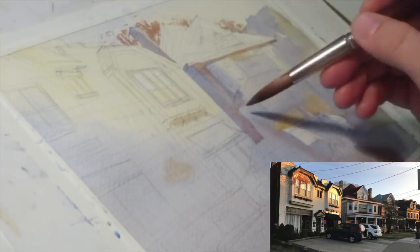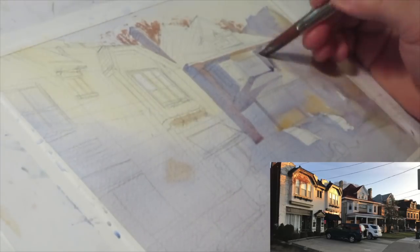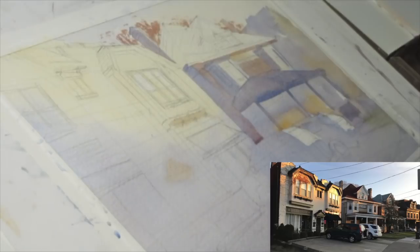I'm keeping the saturation low on the trees in the distance behind the buildings. That way, as I put in the darker values and richer, deeper colors in the foreground, it will help push those trees further back in space and give a sense of depth. I'm doing a similar thing with the foursquare houses, which will lose some detail and have more water in the mix, lowering saturation to push them back.